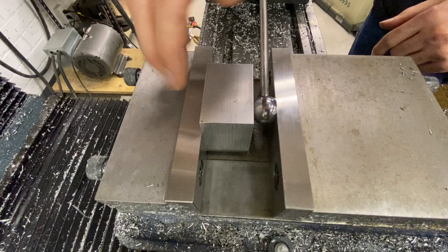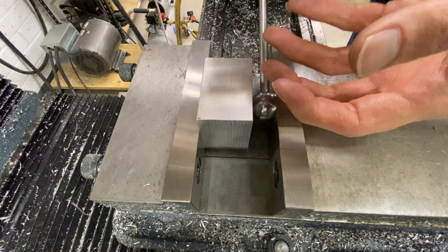Then you can rotate the part. You can have these four sides perfectly perpendicular to the back, then rotate it one more time whichever way you choose, face the top, and you're done.